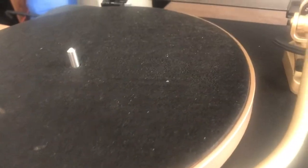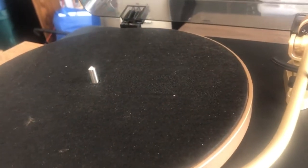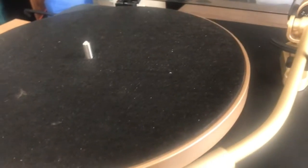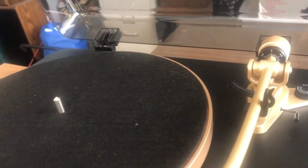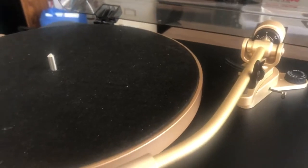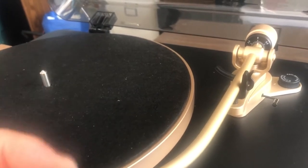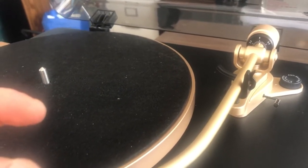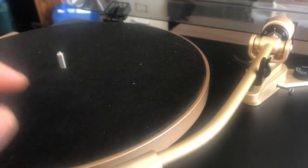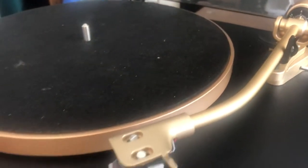One thing that was a problem was the automatic stop. When the record plays all the way to the end it stops, but doesn't auto-return. The problem was that on some records, especially 45s, it was stopping earlier than it should. I had to take the turntable apart and adjust a small plastic bracket that acts as a sensor — once triggered, it stops the turntable. Eventually I got it to stop where it's supposed to.